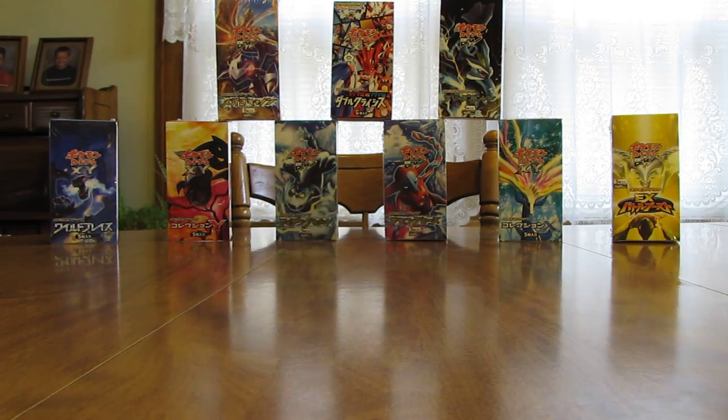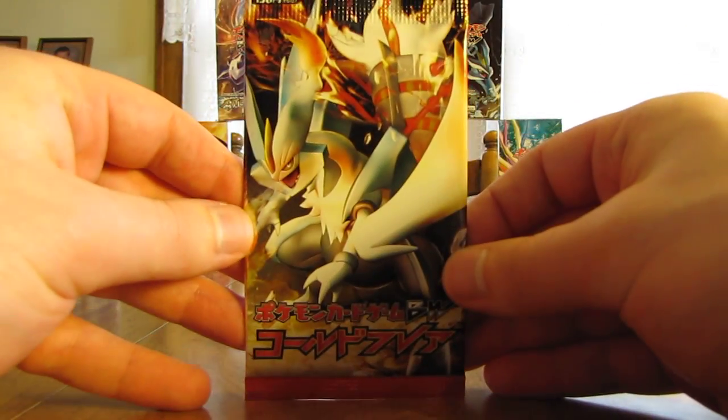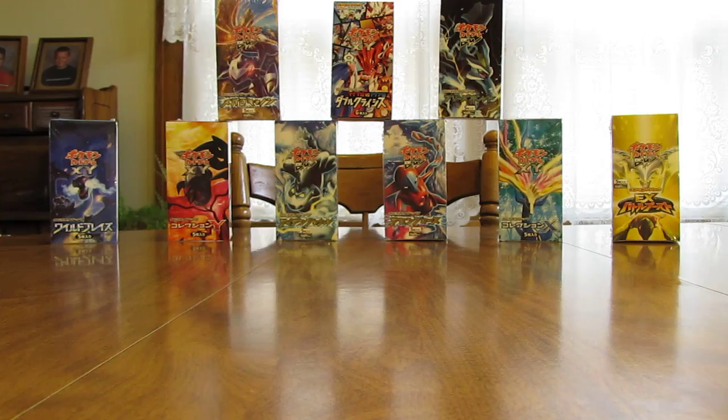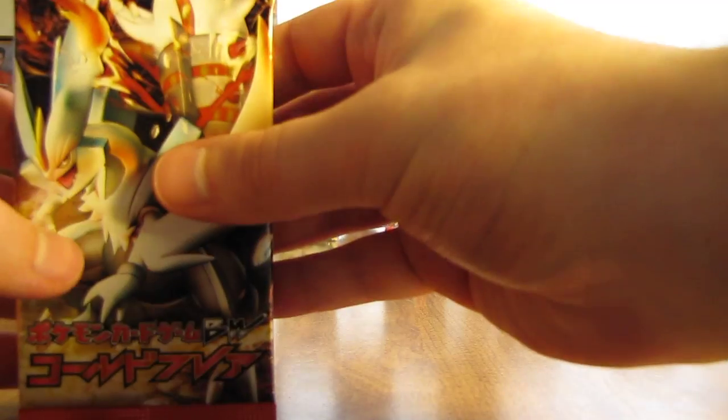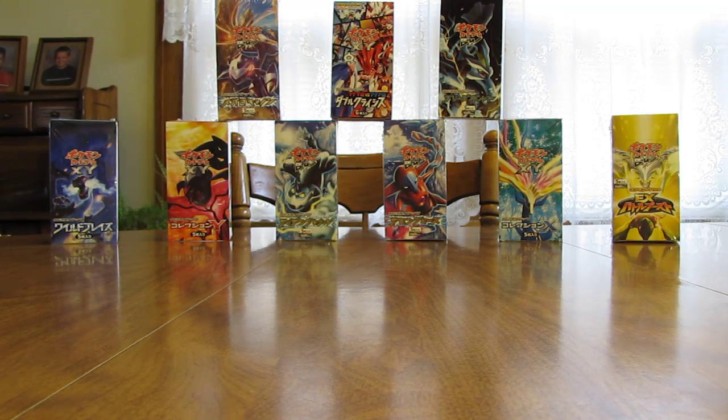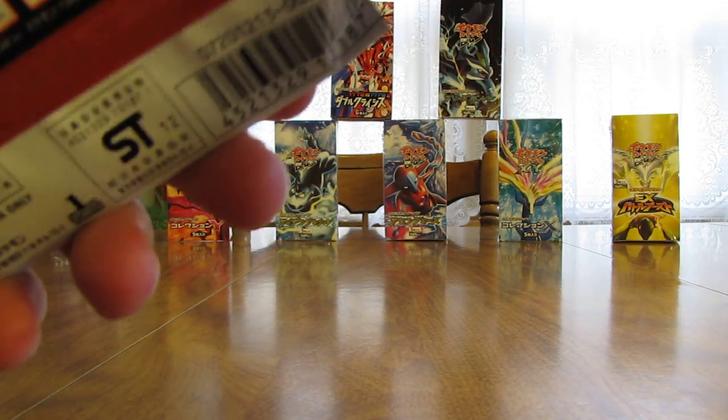If I remember correctly, the other Japanese set I opened — Freeze Bold — I pulled out six holofoil cards. Now I'm back to having to cut open some packs. Make sure I'm going to get a good shake to get all the cards down to the bottom so I don't cut any of the cards while trying to cut the packs open. Looks like I did a good job — just cut the wrapper.